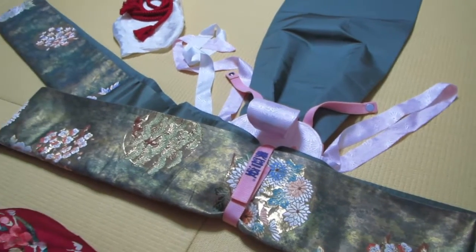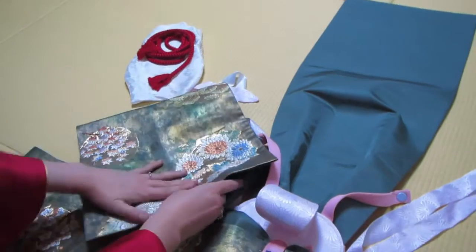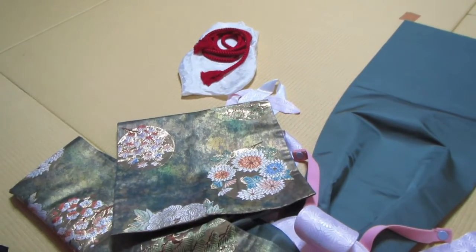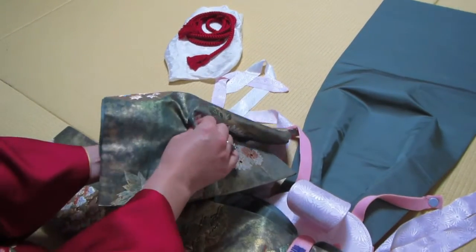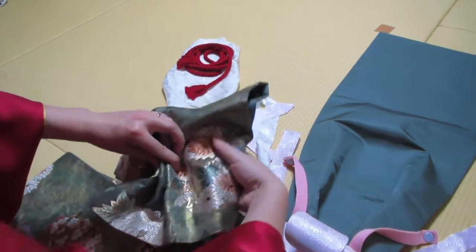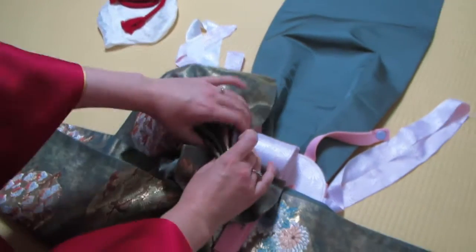Next you're going to make the wings. First thing you're going to do is bring this part in, open it up, and fold it in. Now the official instructions say to make three mountain folds. I actually prefer the look of five mountain folds, so that's what I'm going to do. One, two, three, four, five — five mountains. Bring it in like that.